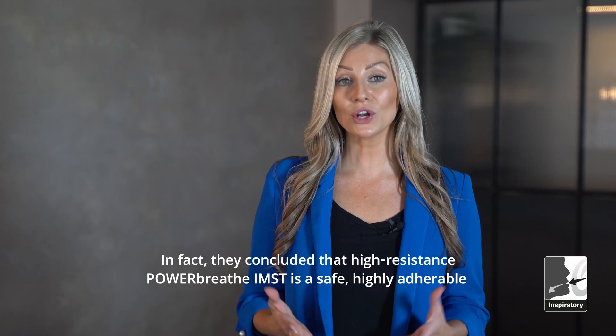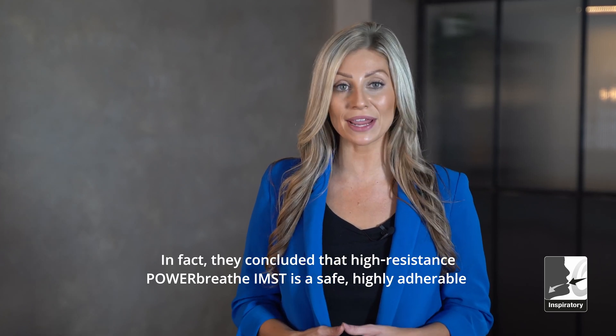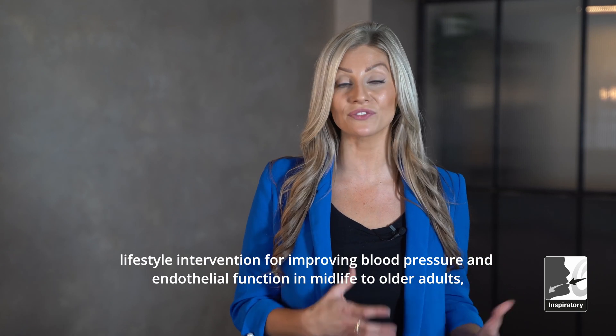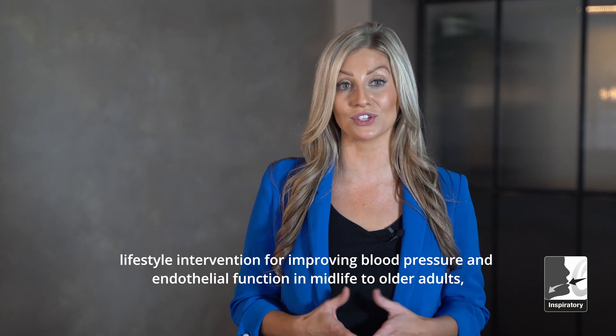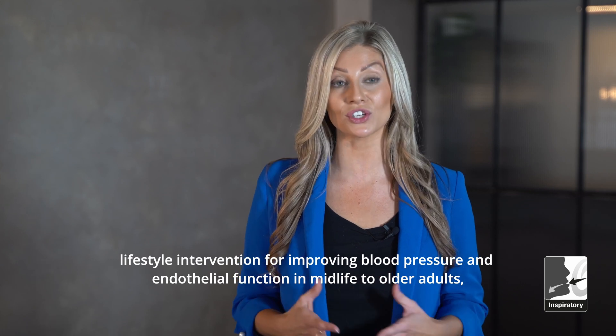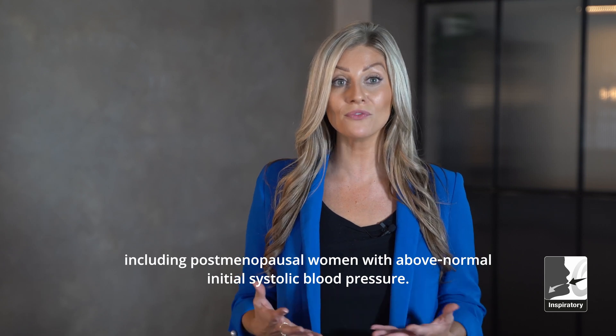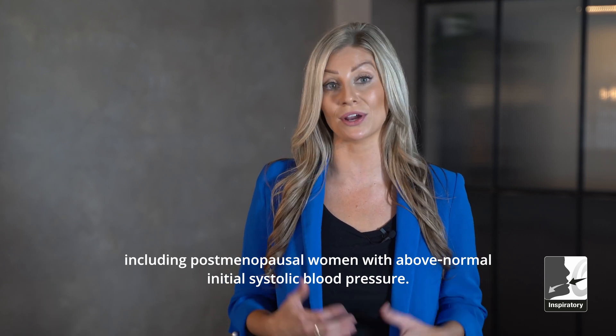In fact, they concluded that High Resistance PowerBreathe IMT is a safe, highly adherable lifestyle intervention for improving blood pressure and endothelial function in midlife to older adults, including postmenopausal women with above normal initial systolic blood pressure.